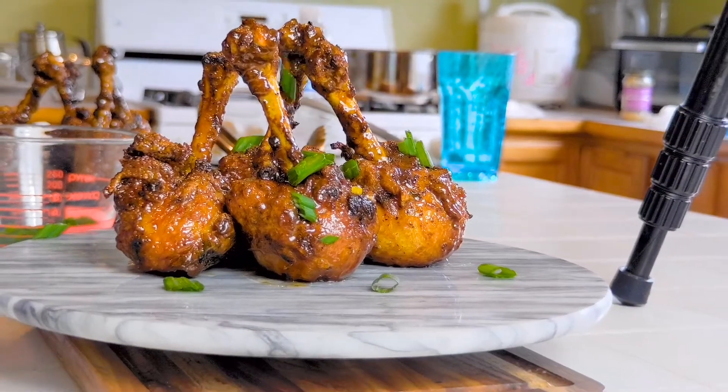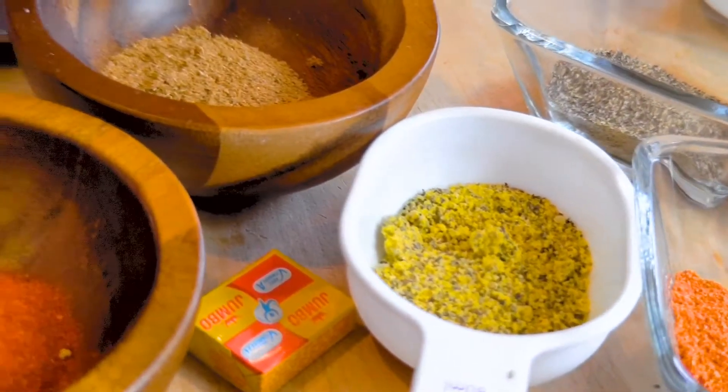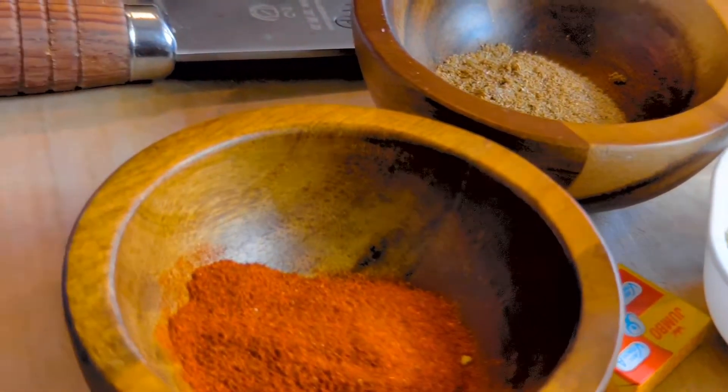So today what I got for you on the menu is called Chicken Lollipop Dripped in Honey Sauce. These are the seasonings that I'm going to be using. If you do not have the seasonings that I use, just use any kind of seasonings that you have at home.